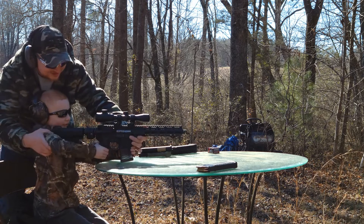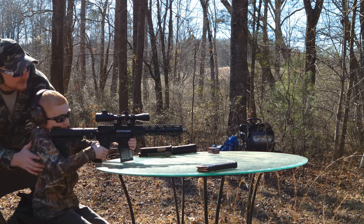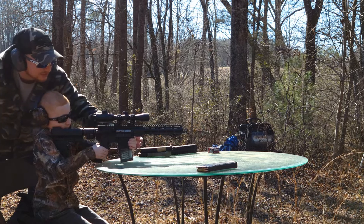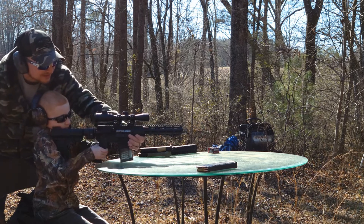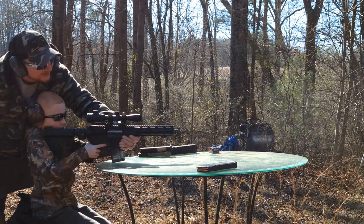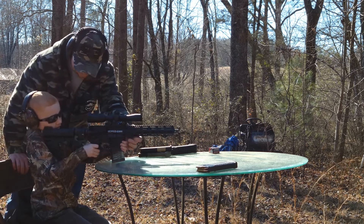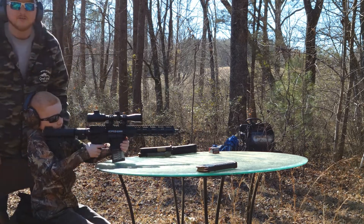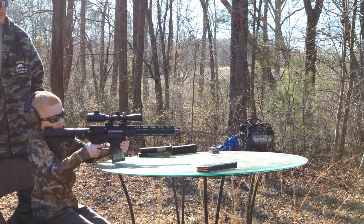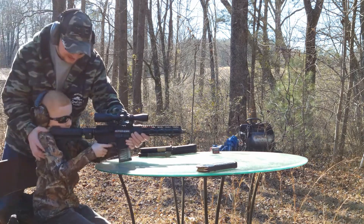Good job buddy! That was so loud, it scared me! You got it though, you're doing so good. I got it on the middle of the target — keep going, take your time. Hold your gun nice and steady and squeeze the trigger slowly. Lord have mercy, he loves it! Lean into it.